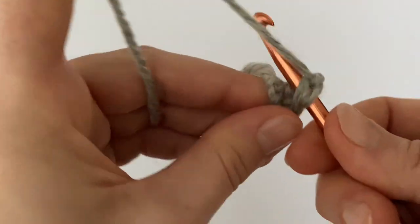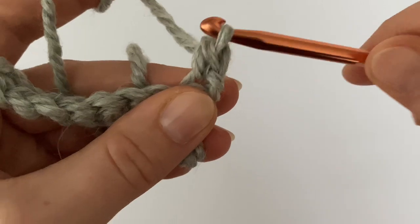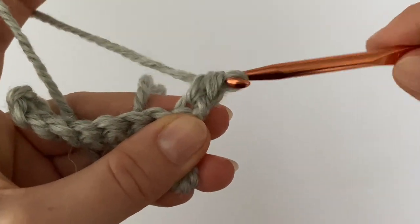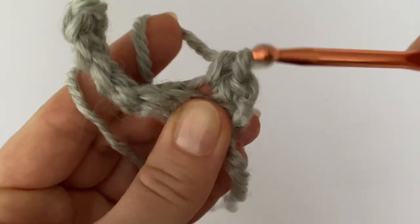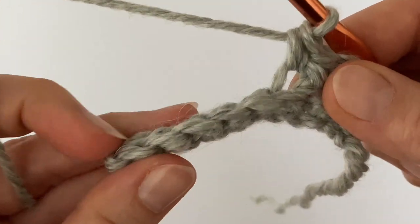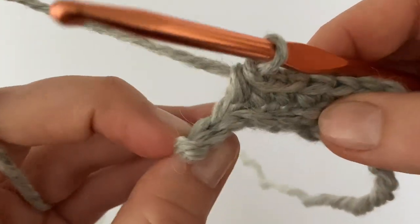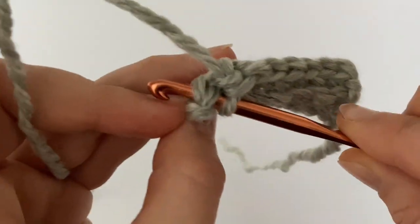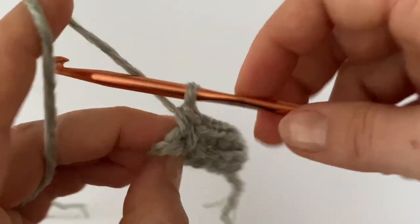Make one single crochet in each back loop across, but always the very last single crochet goes into the stitch — not just the loop, but both loops — to keep straight edges. Make the last single crochet into the stitch because we want to have straight edges.